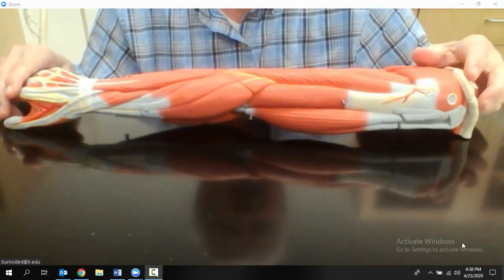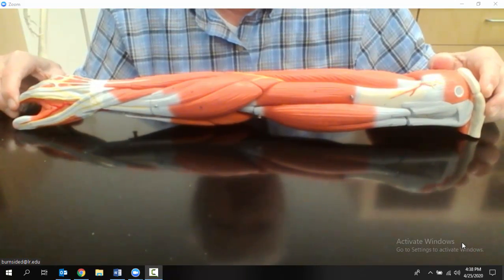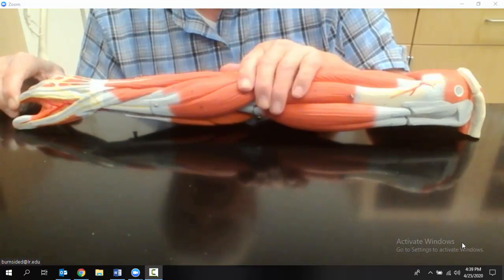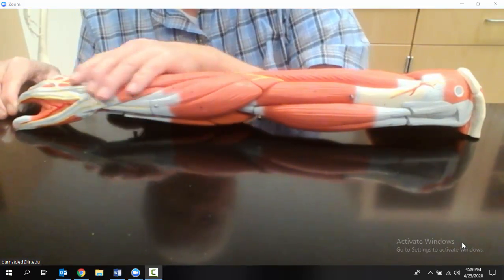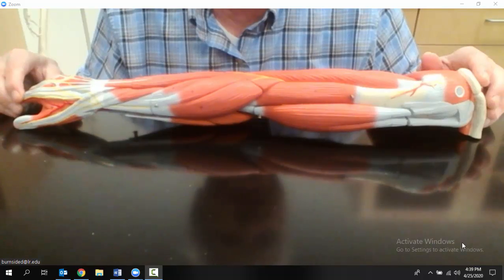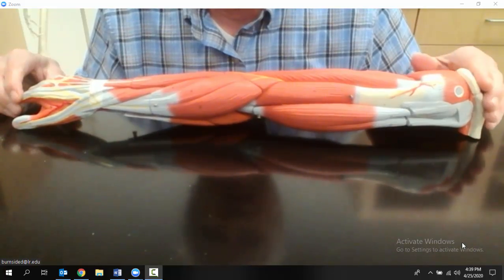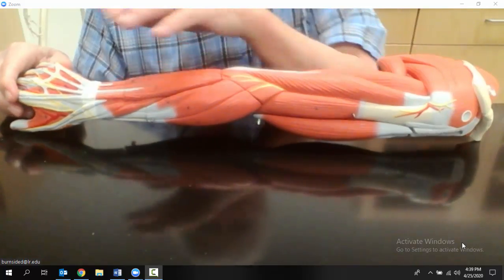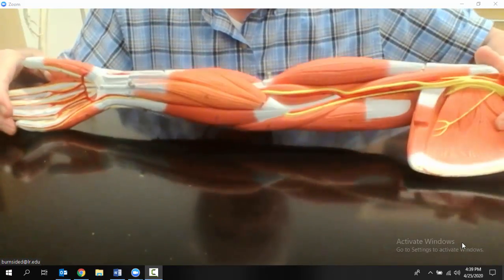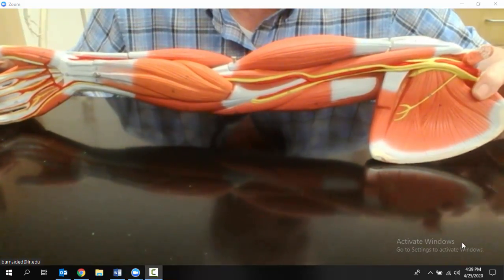This is the first of two videos dealing with the muscles of the arm. The first video is going to be on the muscles of the upper arm, and the second video will be on the muscles of the forearm. Just to make sure that we are oriented: this is the proximal end of the arm, this is the distal end, this is the dorsal side, and when we turn it over, this is the ventral side. Let's start in on our muscles of the upper arm.